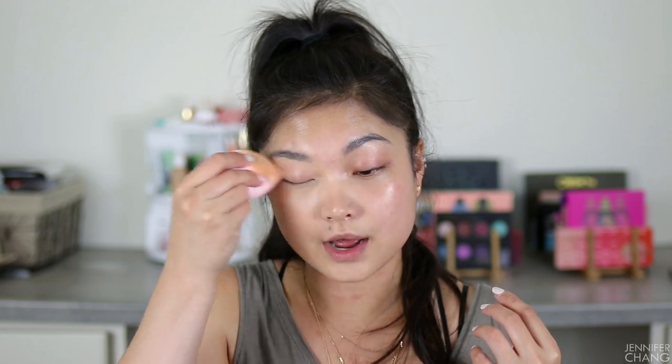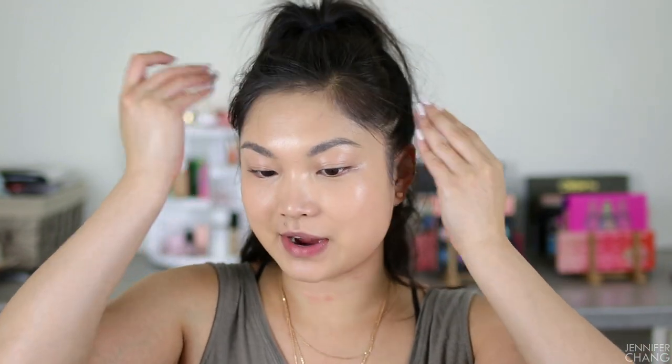I actually don't hate it. It's got a really natural finish, which is what it advertises, and I think it delivers on that. For me, being more on the oily and sweaty side, I don't love dewy finishes, but once I set it with powder that problem will go away. I've just finished applying it all over my face — it's a little bit on the light side, but I mixed two colors together and this was the best I was going to get. I think bronzer will fix it.